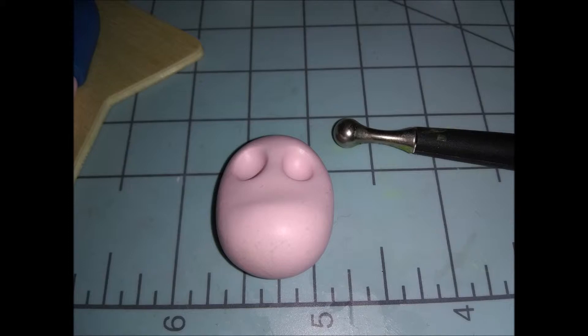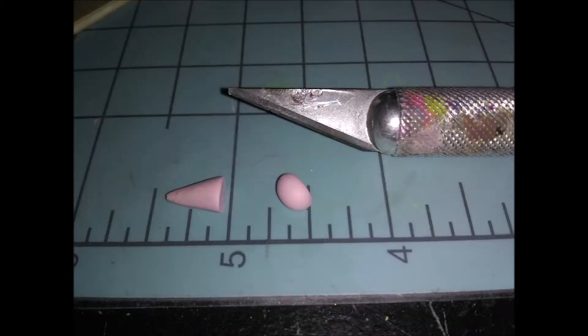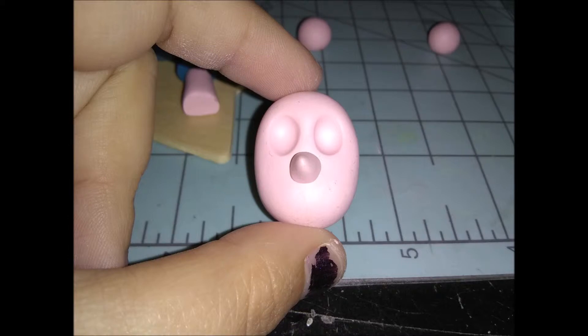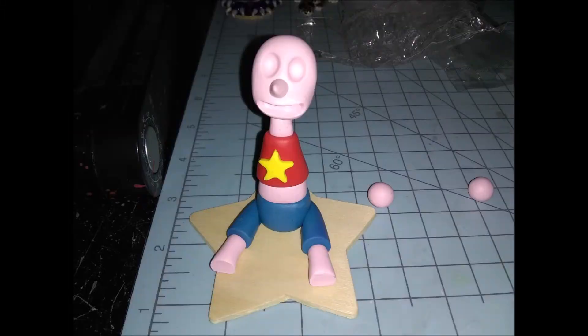Next we're making her nose using the smallest pink ball. Roll it into a teeny tiny pointed teardrop shape, cut the bottom end off so it's flat, then stick the flat end onto her face. For her mouth, take your exacto tool and carefully cut out the shape you want — I gave her a big cheesy smile — then use the exacto blade to dig out the excess and a ball tool to smooth the inside of her mouth.